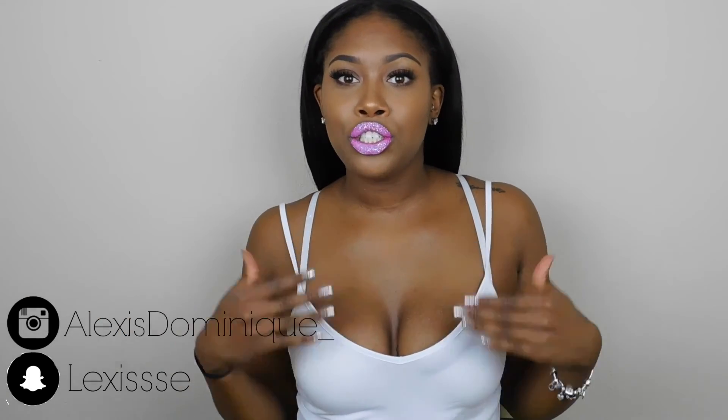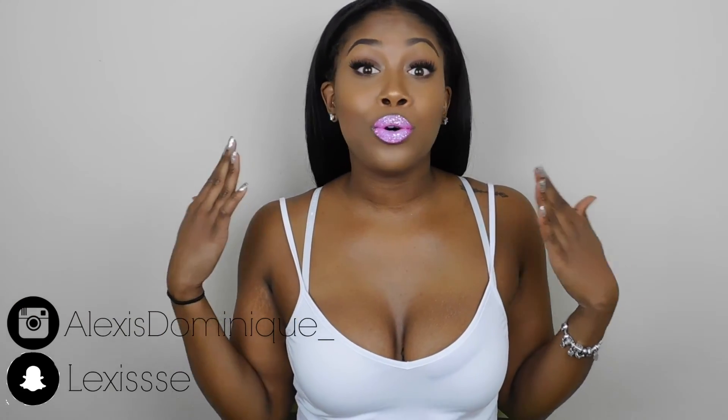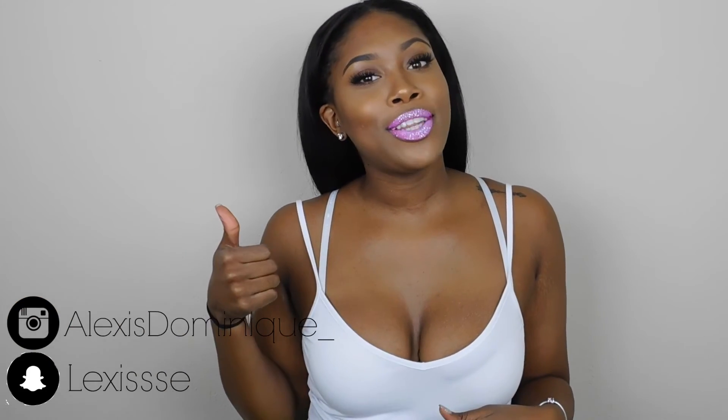Thank you guys for watching! Don't forget everything I use will be linked down below, and don't forget to follow me on all my social media so you can see little sneak peeks before I actually film and just to see my everyday life — I think you'll really enjoy it. Once again, thank you for watching, don't forget to subscribe and give this video a thumbs up!